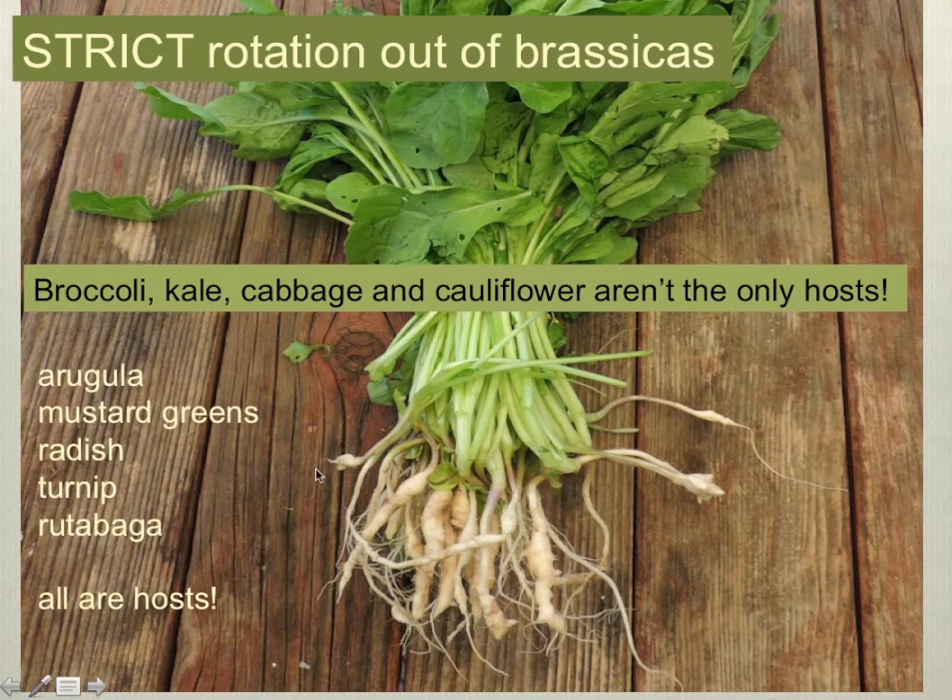This picture is of arugula plants, and every single one of those roots is clubbed. I would say that you really do need to consider both leafy greens and root crops as serious hosts of clubroot, and make sure you are not growing them in the years when you're out of brassicas. They are all hosts, and those clubs are considerably increasing your inoculum in the soil.